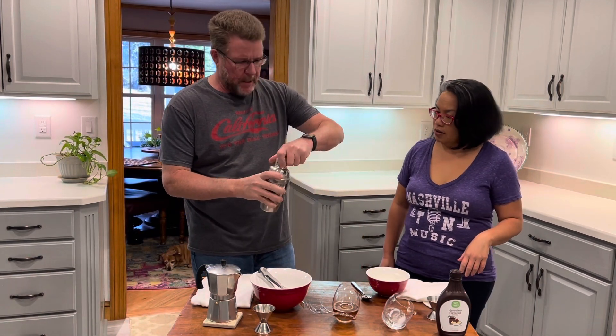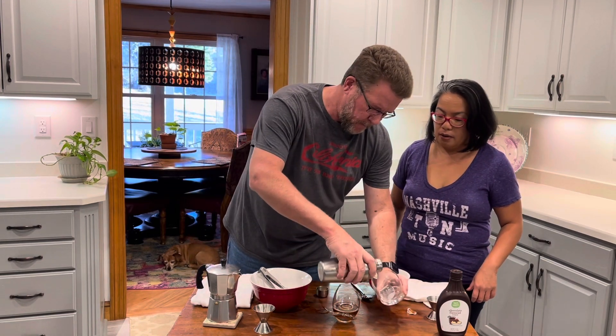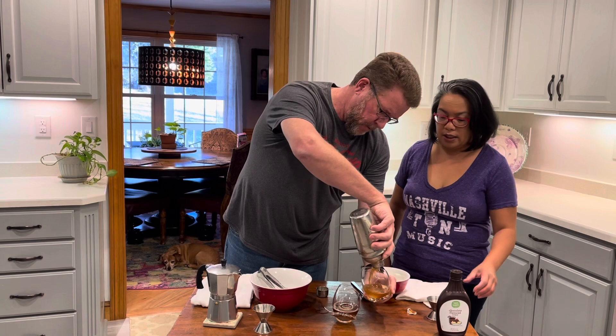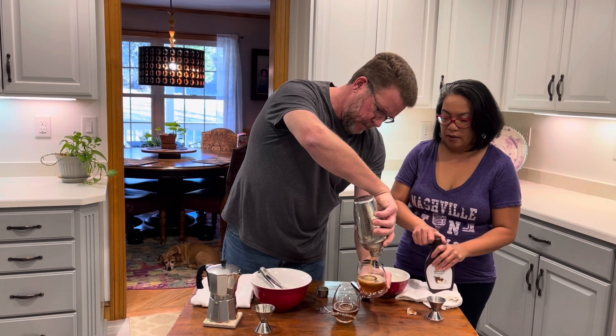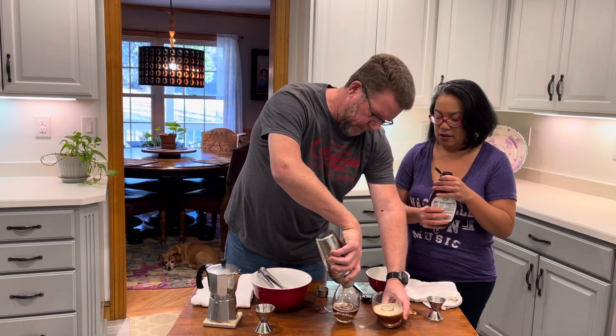My hand's cold, so let me use the espresso — it must be cold. It's looking cold there. Go ahead, pick it up and pour it out. Strain it, pour that just like that. Look at that, I love that froth. When I get a little froth in there too — that's what I'm talking about.